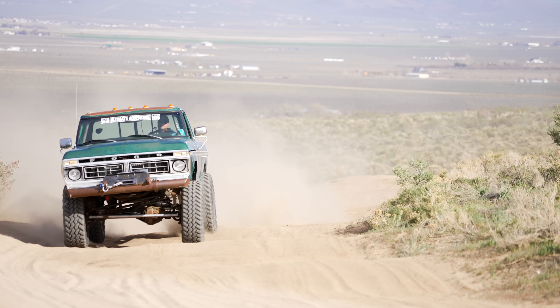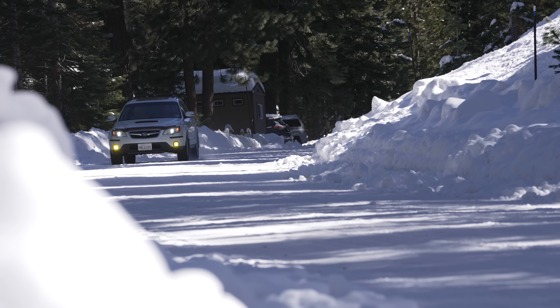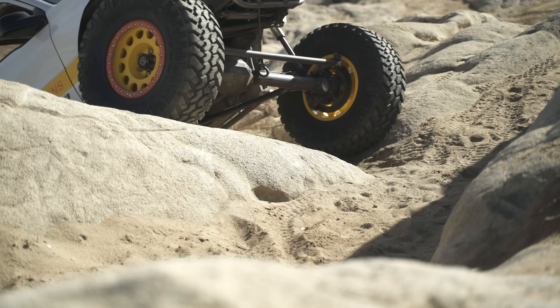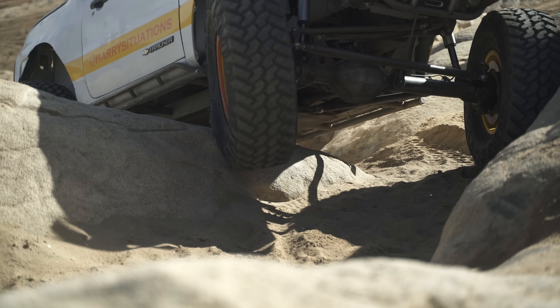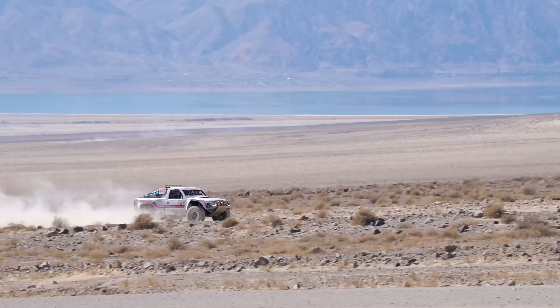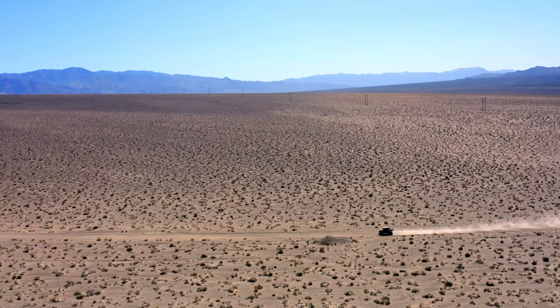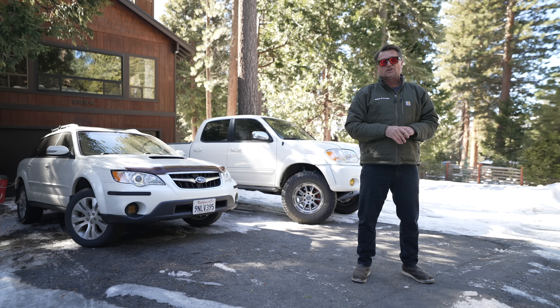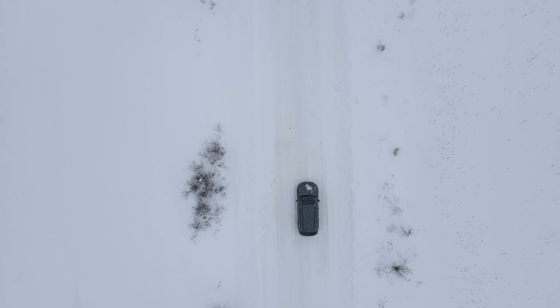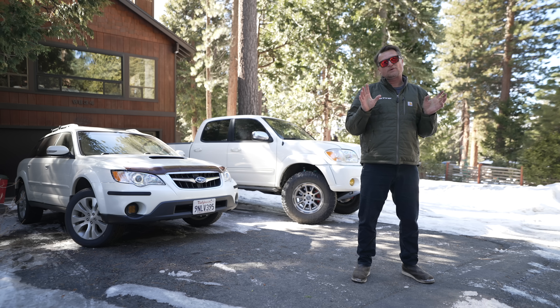I do a ton of off-roading, including things like overlanding, rock crawling, and desert racing. And I'll be honest, I have never been as scared in any of those situations as I have when I lost control on the ice. In rock crawling, you're going really slow, so even if you roll over, it's just going to be a flop on the side. Desert racing, I actually have rolled, but when you're in a vehicle with a tube chassis, a five-point harness, a containment seat, a head and neck restraint, a helmet, and a fire suit, it's not nearly as scary as when you're going 30 miles an hour, sideways, with a semi-truck five feet away from you. That is terrifying. So we want to avoid that whenever possible.